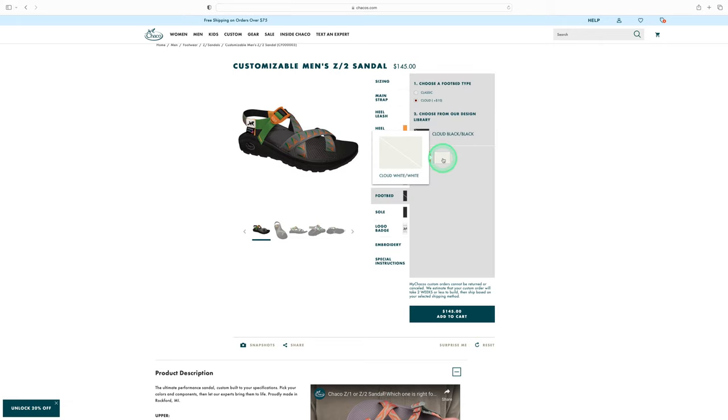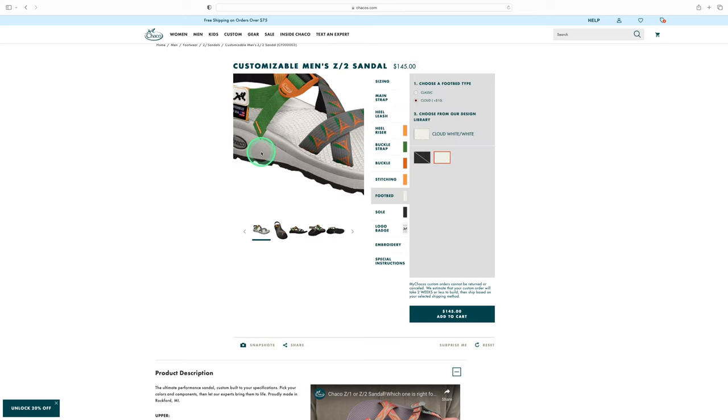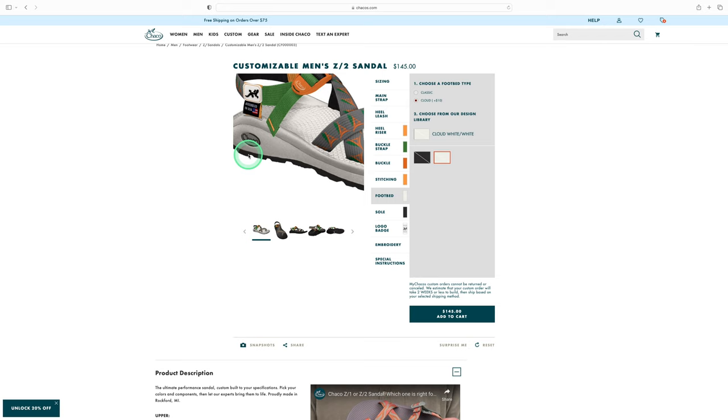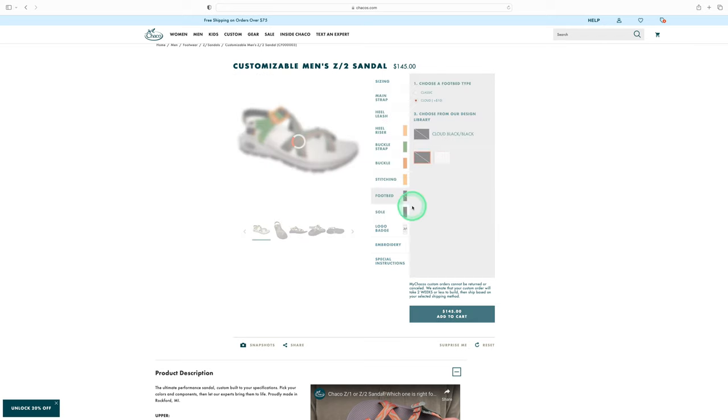Changing the footbed color updates the entire sandal in the preview. There's a white cloud option as well, though I've never personally owned one of the white ones. I went with black on black for mine.